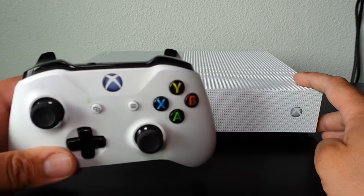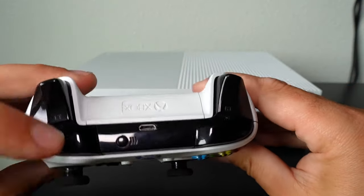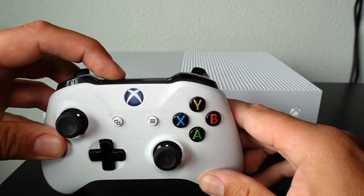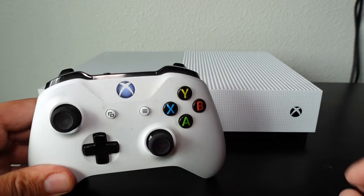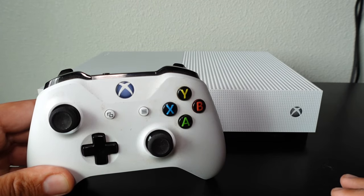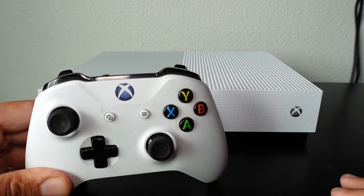As you can see, the LED begins to flash on the console. Now on the top of the controller you can see there is a sync button right here. All you have to do is press down and hold it momentarily — you'll see they're both flashing. Once they are synced they'll become solid, as we can see here. Now it is synced up.